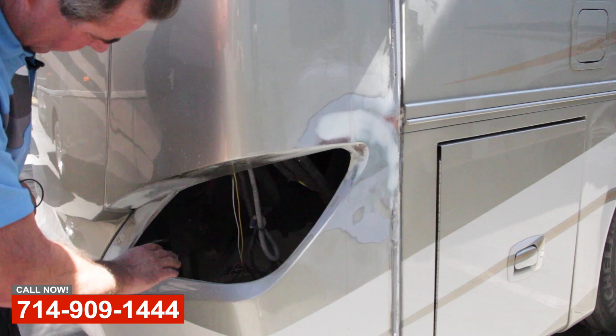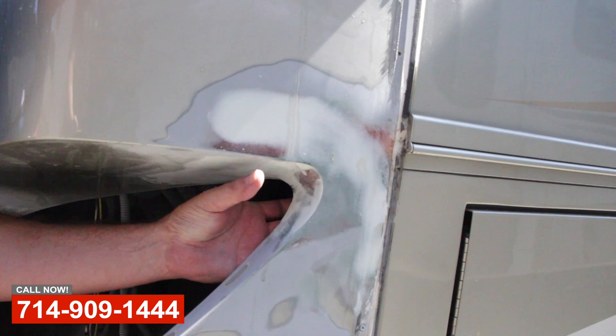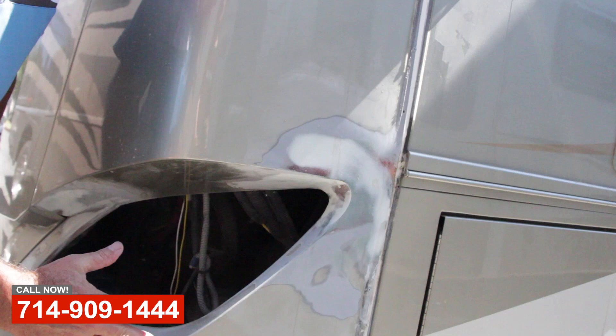Now, we've also reinforced with fiberglass back behind here. You can't see it with the camera, but the fiberglass is all laid up behind here, and then laid up on the outside. Now it's all fared in and ready for primer, and then we'll be going into the paint shop for the paint process.